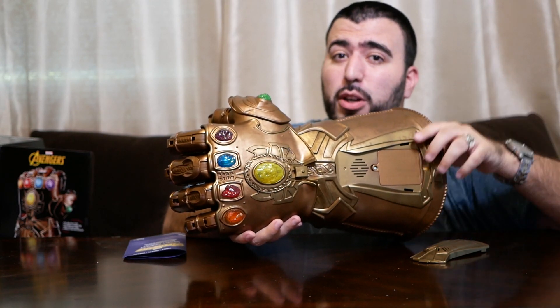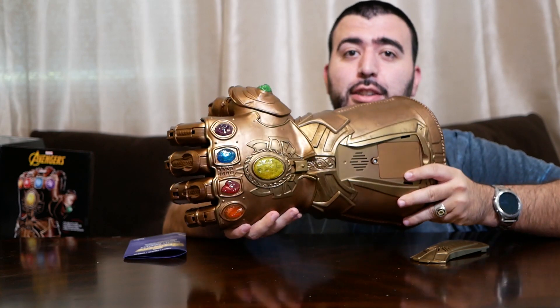Yes, I am seeing it overnight, and yes, we are doing the movie review tonight. Should be a lot of fun.